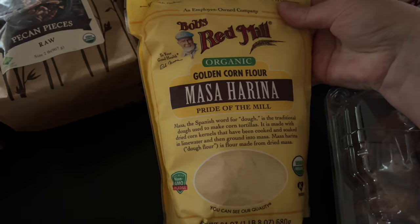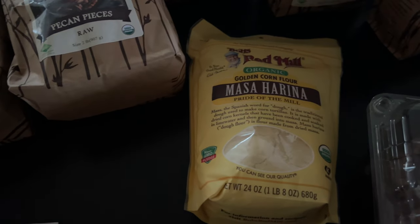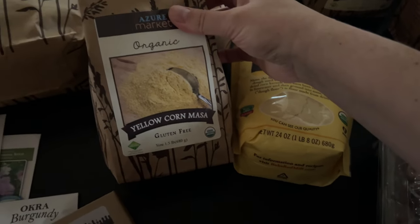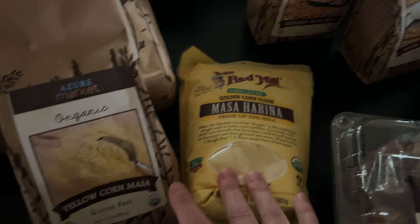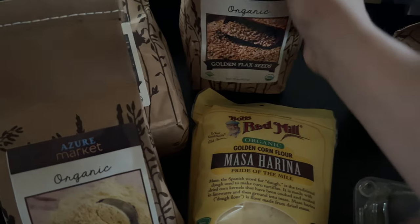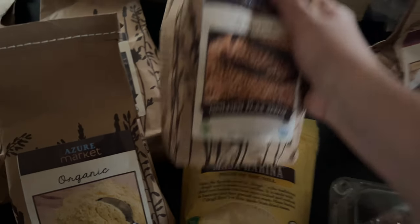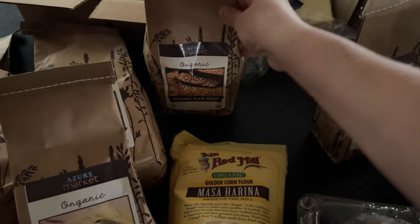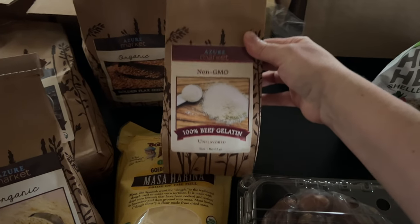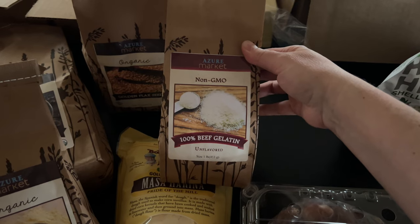I got two kinds of corn — yellow cornmeal and corn masa. I'm going to try some corn tortillas and I just wanted to compare the Azure brand and Bob's Red Mill. And then some golden flax seeds for granola.